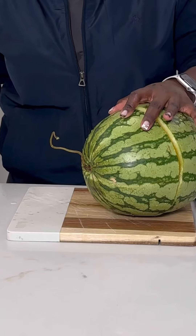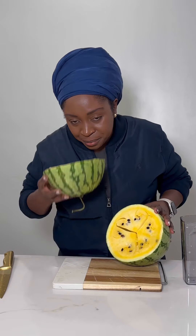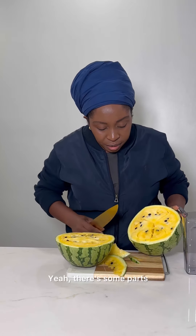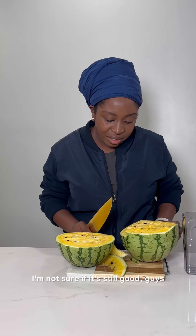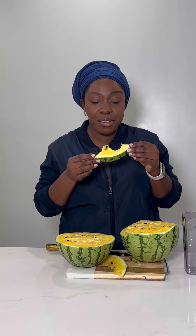It looks good. So it's still in good shape. It smells good. Let's take a piece. Some parts are a little bit soft — I'm not sure if it's still good, guys. Mmm, sweet. It's good, it's still good, guys.